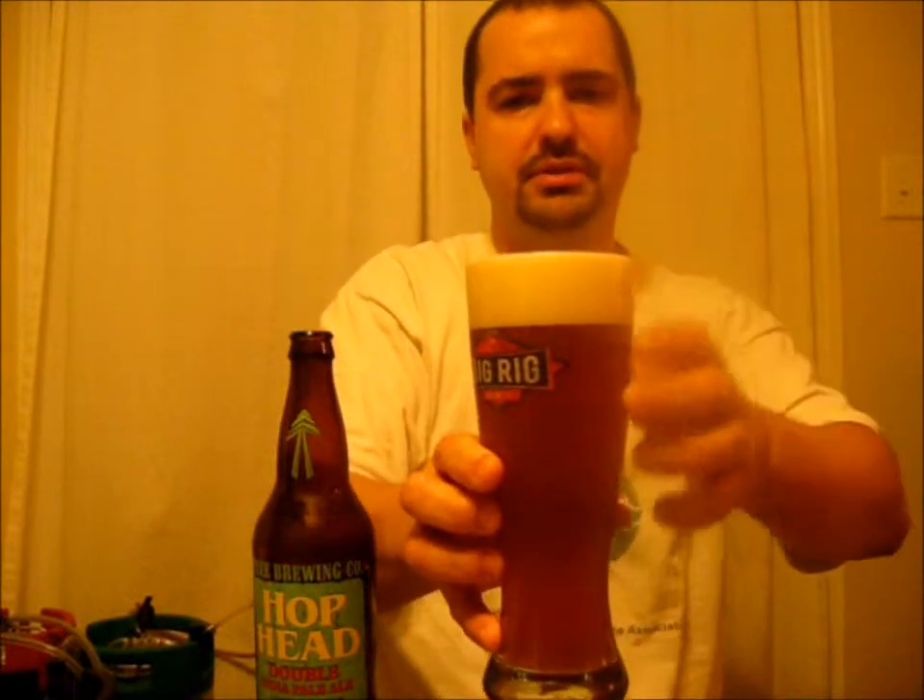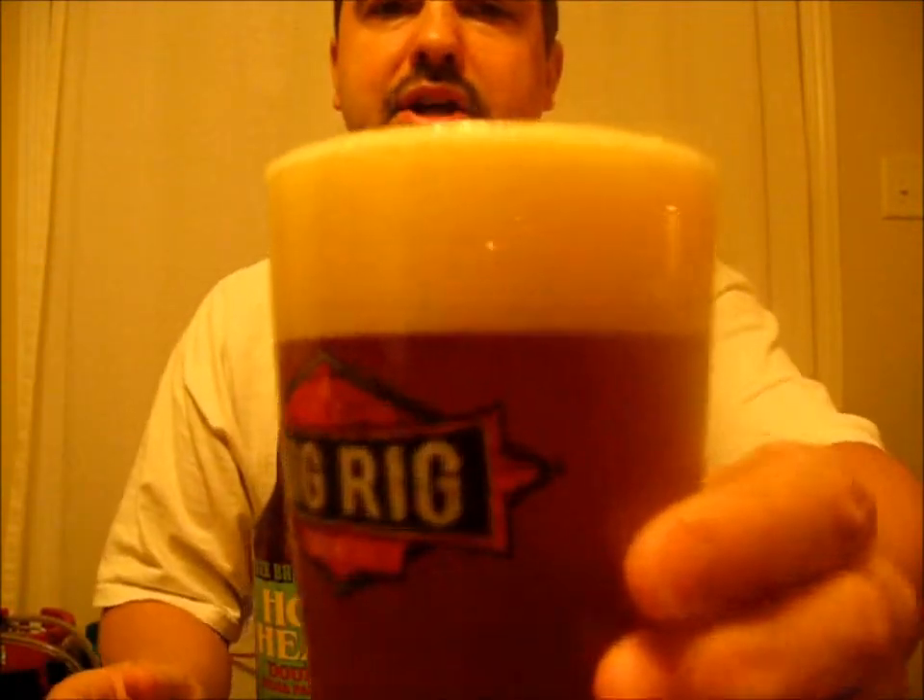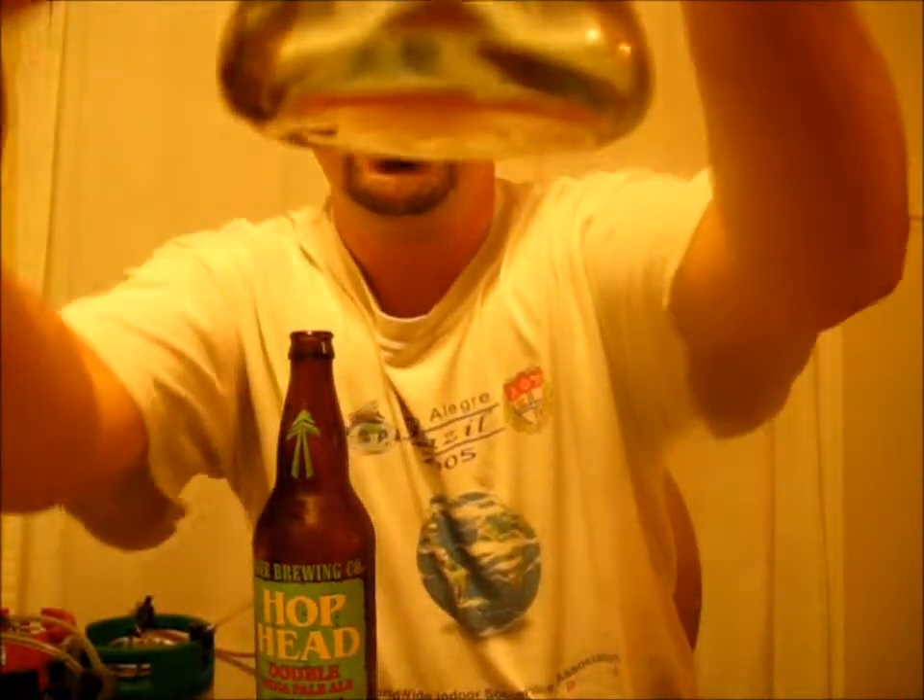Very dark golden in color, close to the amber spectrum. Two fingers of head with small bubbles, off-white, kind of beige. You can't see through it at all — it's unfiltered. You can barely see the carbonation, just a little bit down here.